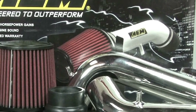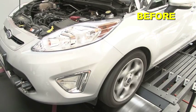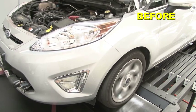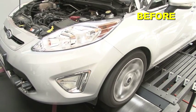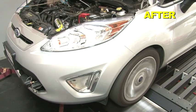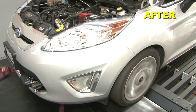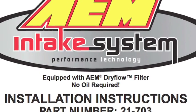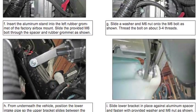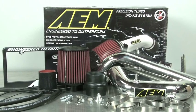Here's a comparison of the Fiesta sound on the dyno with the stock OEM system versus AEM's air intake. AEM air intakes come with detailed instructions with pictures and diagrams. AEM intakes are engineered for specific vehicles to produce a safe horsepower increase.